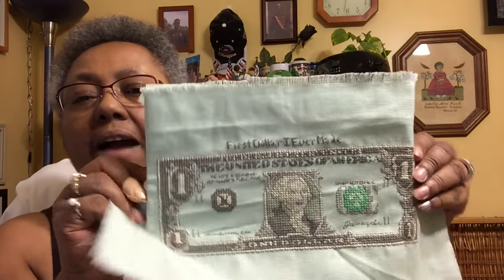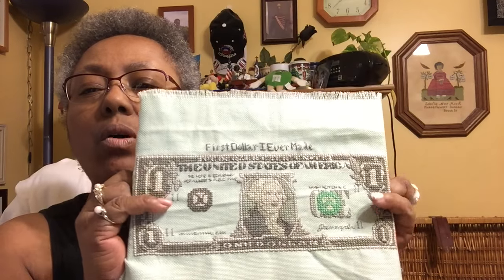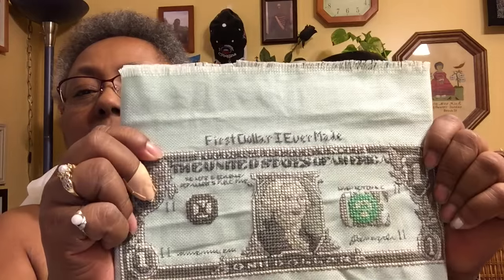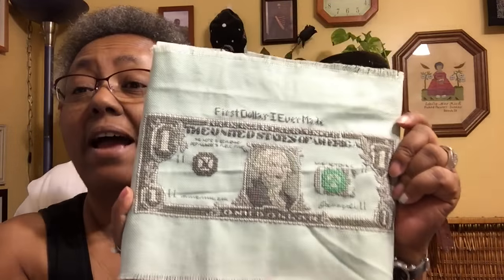This is my dollar bill — I finally finished it. I think the last time I showed you, I had a little bit more of the backstitching here, but now it's finished and I added the little words up top: 'First dollar I ever made,' which is true. This is the first dollar I've ever made, so that one is going in the frame.